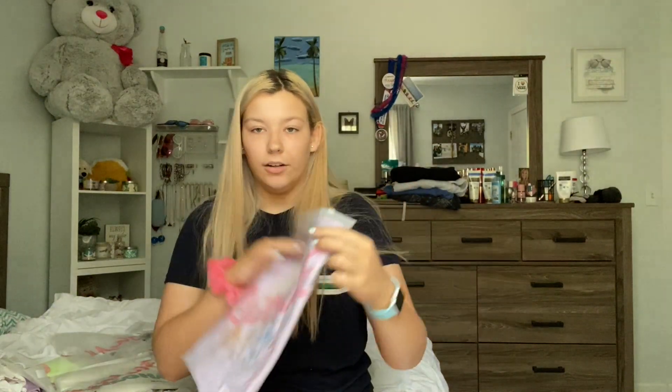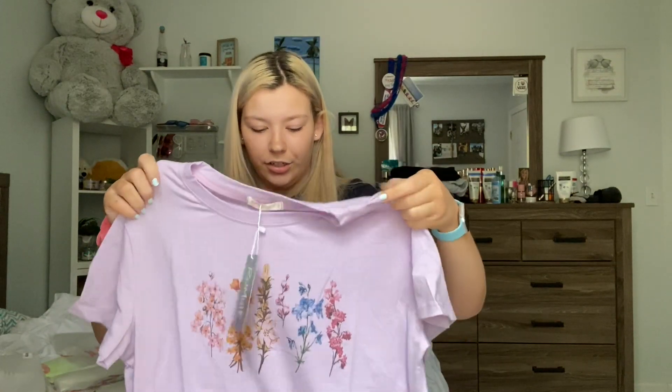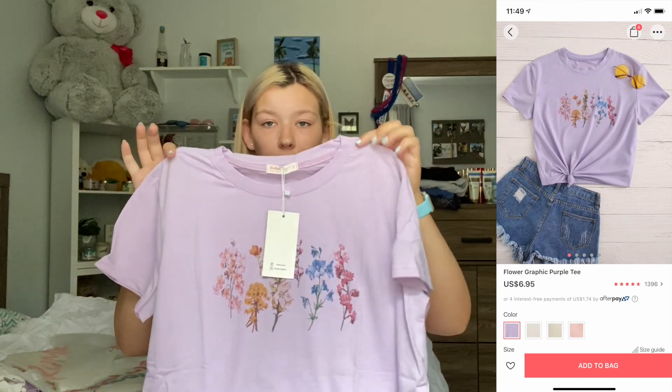Next is this little purple tee — I'm just realizing this is the only one that came with a tag, which is kind of strange. Oh my gosh, this is so cute. This is also a cotton t-shirt. This is called the flower graphic purple tee and it was $6.95. I want to point out that this fits looser than the other t-shirts, but I still really like it. It's super comfy and I love the color. Online they tied it in a knot which is also really cute, but I'm probably just going to keep it loose.